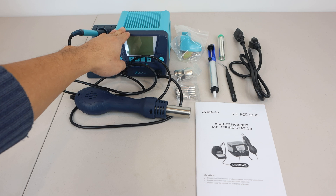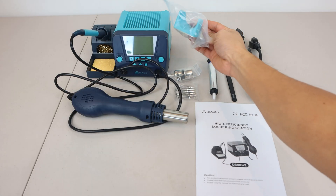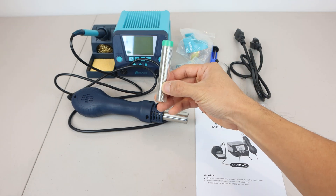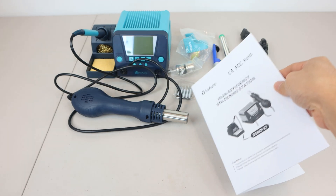You'll receive a control unit with attached soldering iron and hot air rework tool, magnetic rework holder, 2 nozzle tips, 5 additional soldering tips, solder sucker, a tube of soldering tin, tweezers, 3-foot power cable, and an instruction manual.